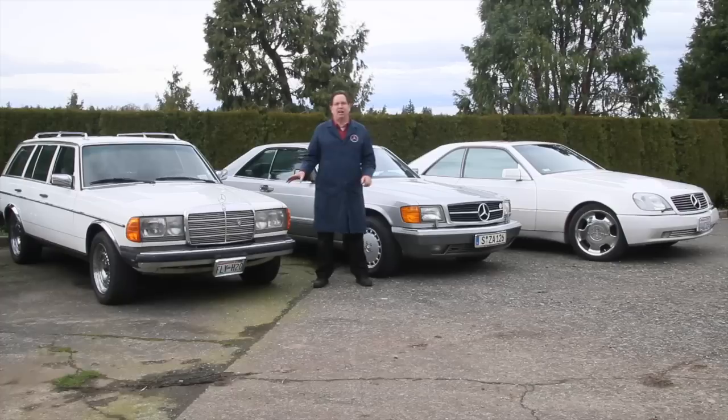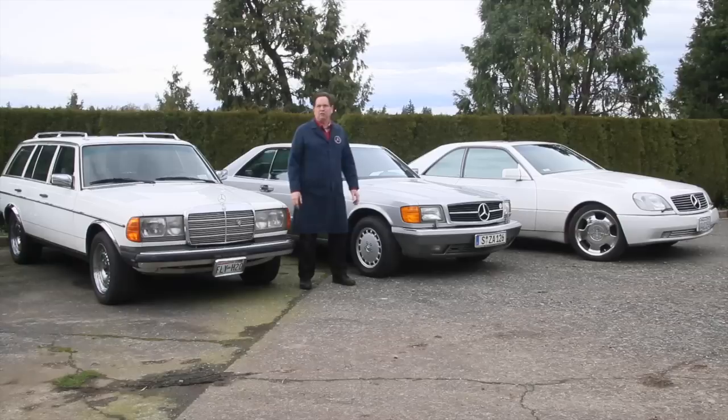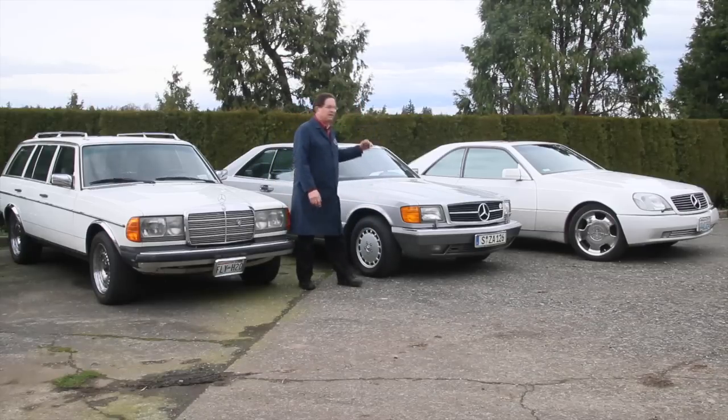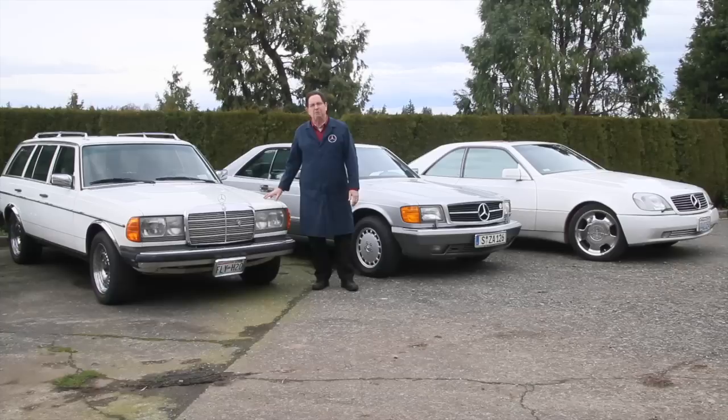I have three cars here that have something in common — it's called SLS, or Self Leveling Suspension. These two belong to me and this one belongs to a friend. I also own a 2000 E320 wagon which has SLS, so there are four cars I'm dealing with. A couple of them need service: one needs a flush and inspection, and the wagon belonging to my friend needs work because he's got a sagging rear end and a bouncing rear suspension.